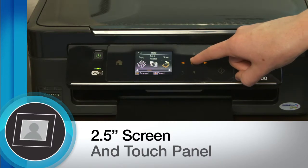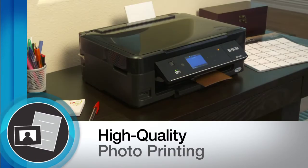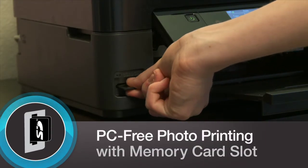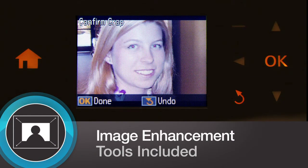It has a 2.5-inch screen and convenient touch panel for easy setup and menu navigation. It not only delivers great quality documents, but high-quality photos, too. Print PC-free via the memory card slot, and image enhancement tools such as red-eye removal, photo restoration, and more are included.